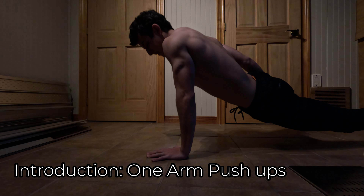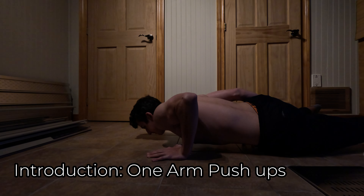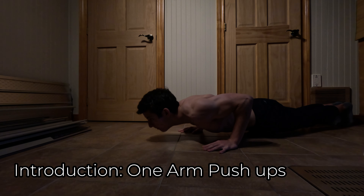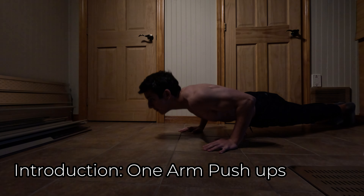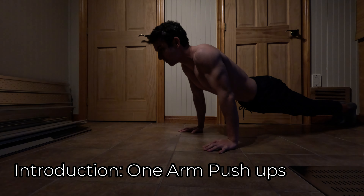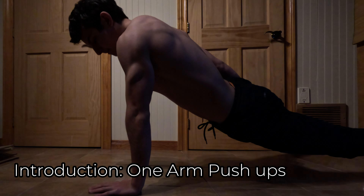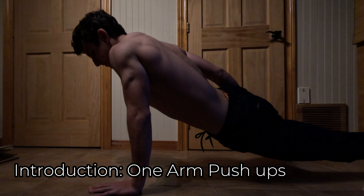The one arm push-up is one of the best bodyweight exercises to build muscle and strength as a beginner in calisthenics. It's also one of the first skills you should learn to do, because it takes less time than other skills. Depending on your level, one arm push-ups can be learned in a week.